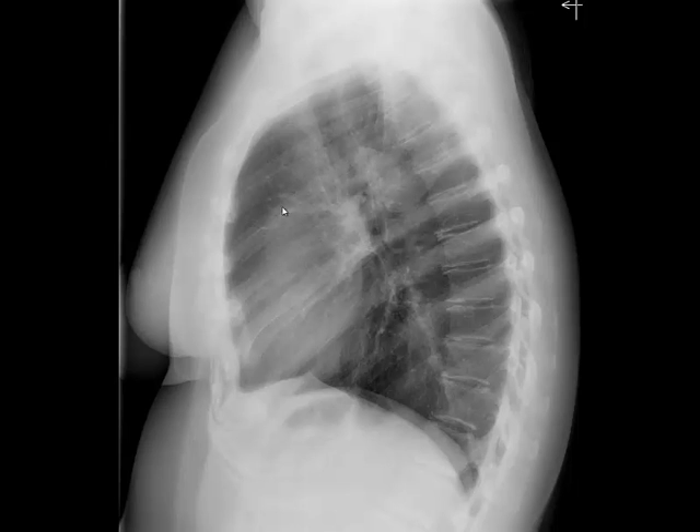Then I assess the aortic arch and the descending aorta as much as possible, and then I evaluate the lung parenchyma. Normally in a lateral chest radiograph, the anterior superior aspect in the retrosternal region should show good aeration of the lung parenchyma, as well as the posterior inferior aspect, and these regions should be well aerated.